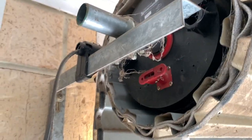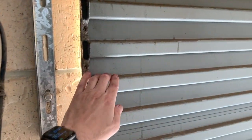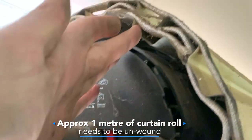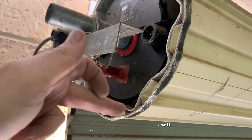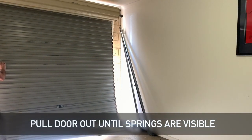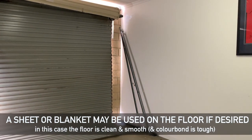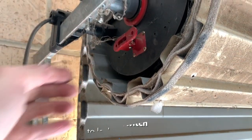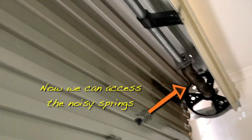Now the pinning screws are out, we're just going to put the door into manual so it can be unrolled. On this door there's approximately one meter of curtain that will need to be unrolled so we can access the internal springs. Just pull the curtain down far enough until the springs are visible. In this case I'm just using the motor's manual release mechanism to lock the door back into position. If your door doesn't have a motor, you might need a friend to help you hold the door in position.